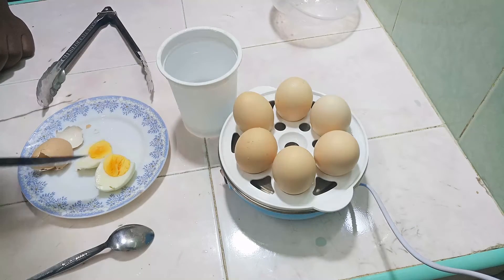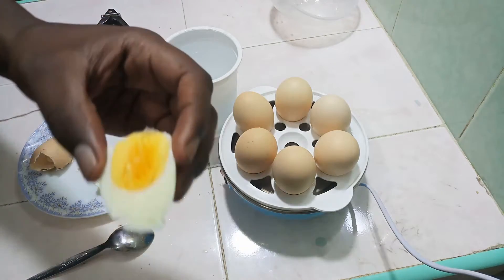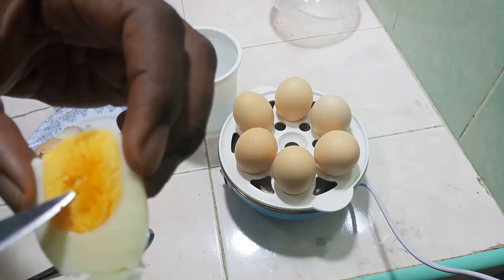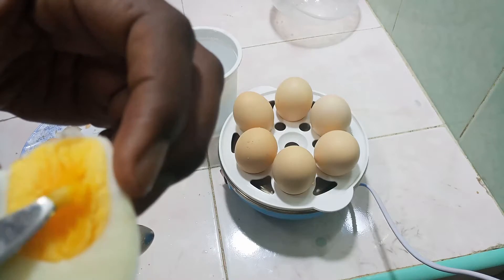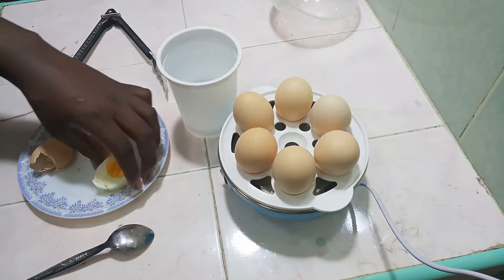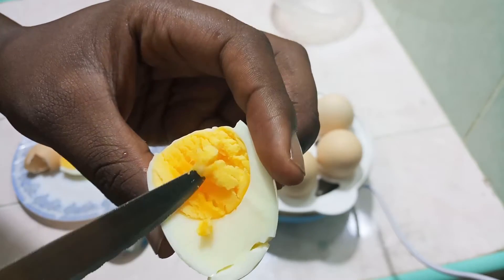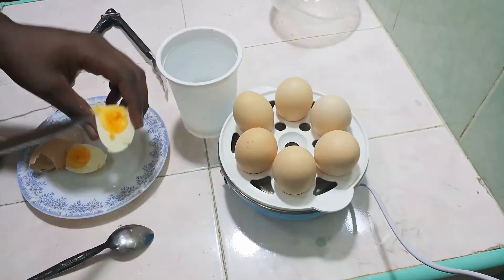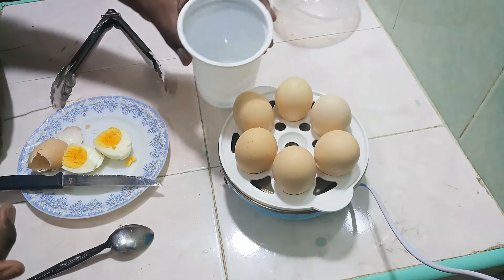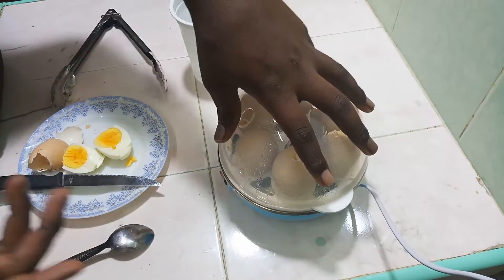It's almost done — you can see that. But I noticed one side has some risk of undercooking. It's only slightly undercooked on the edge. So I'm going to add a little bit more water and give it a few more minutes — about 12 more minutes — because I want my eggs well done.